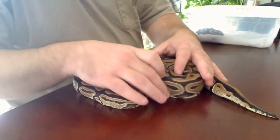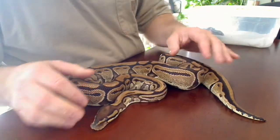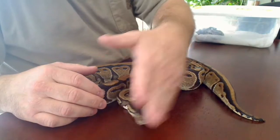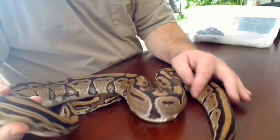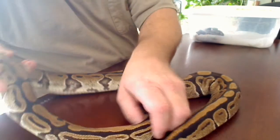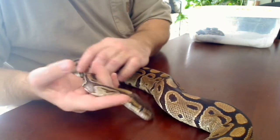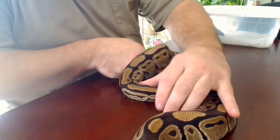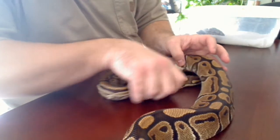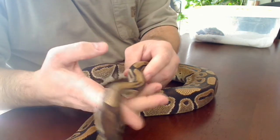This is a video I'm going to show. This is mom. I had a clutch of babies produced from this female. I'd like to first show you the female, the mom, and how much the babies look like they carried the characteristics of the mom in a genetic way.